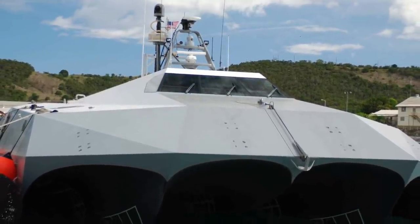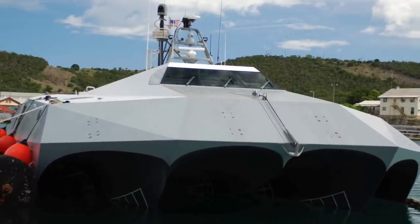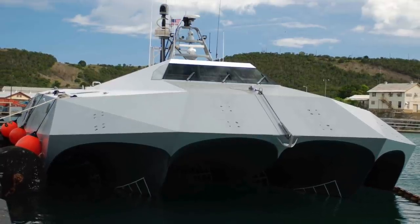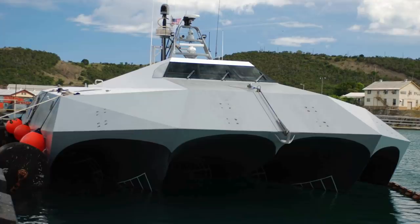In this video, Defense Updates analyzes how the U.S. Navy's M-80 Stiletto ship armed with Drone Sentry-X will SWAT enemy drones. Let's get started.